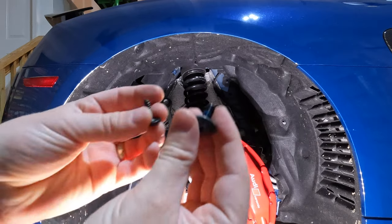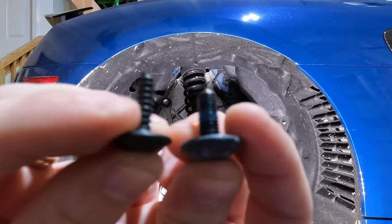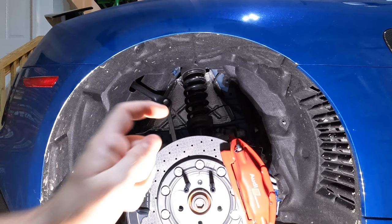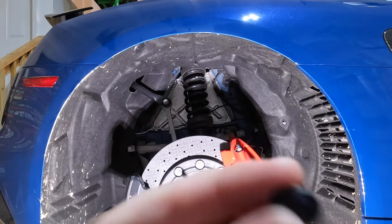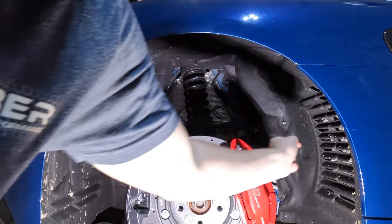Just a quick note to help you remember where everything goes. These thicker T25 Torx bolts — there will be three of these with blue thread locker on them — are going to go in the upper portion of the rear quarter panel, holding the wheel liner to it. All of your skinny ones will go in the lower portions of the rear bumper and the side.